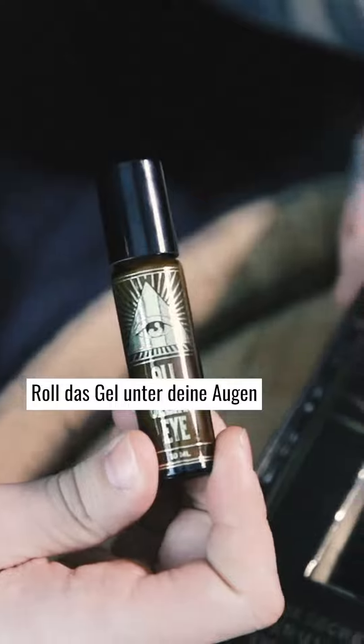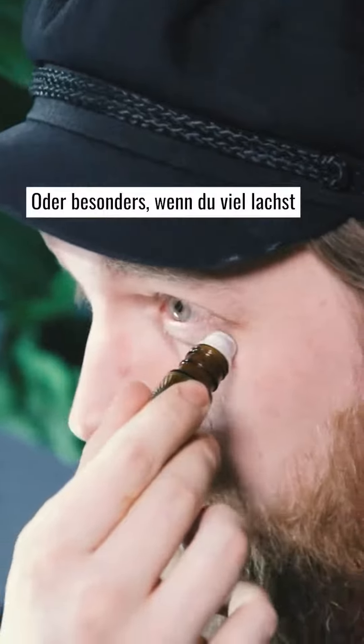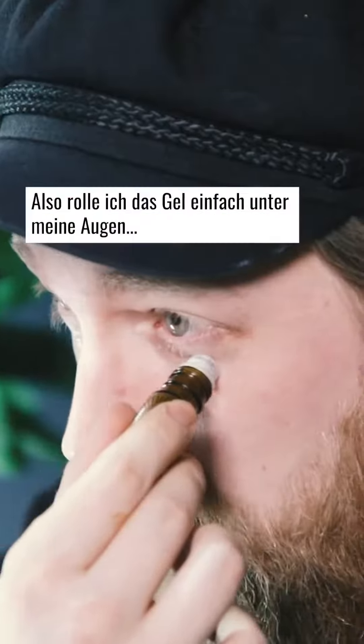Open the package and take out the roller. Roll the gel under your eyes. Don't forget the crow's feet, unless you are young as f**k and don't have any, or especially if you laugh much. I don't do that, so I'll just roll the gel under my eyes.